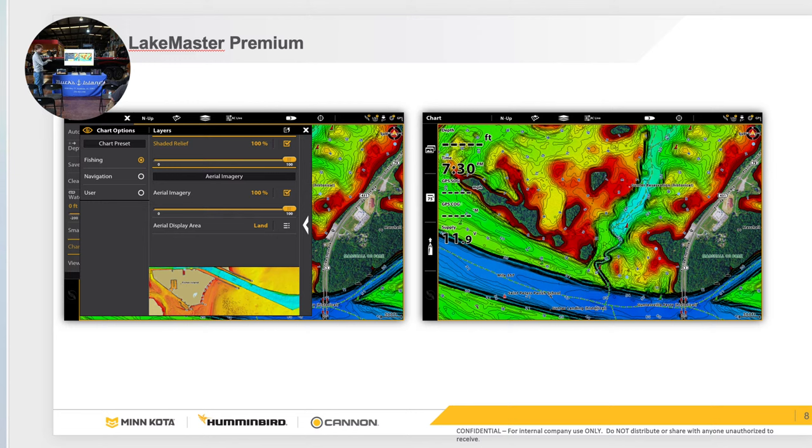The regular card won't have Shaded Relief or Google Overlay, but you can still do chart depth highlights — up to five with that card. Most of you with older Lake Master only have the shallow water highlight in red and one depth highlight. With the regular card, you can do zero to five in red, five to ten in green, five to fifteen in another color, and so on. So you can custom shade your map however you want.